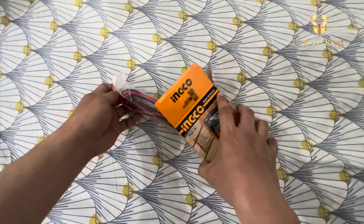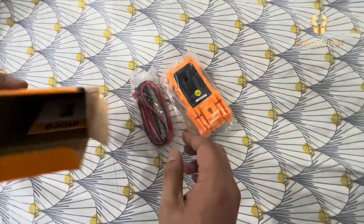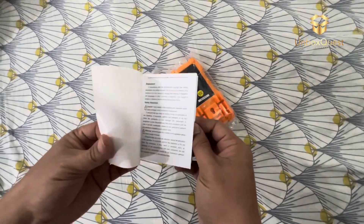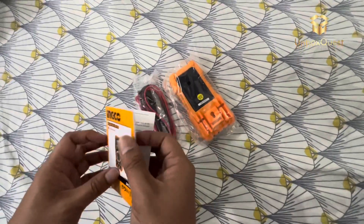Let's talk about what makes the Inco DM200 stand out. First off, it's a versatile tool capable of measuring AC or DC voltage, current, resistance, and even testing diodes and continuity. Plus, it's rated for up to 600 volts, making it suitable for a wide range of applications.